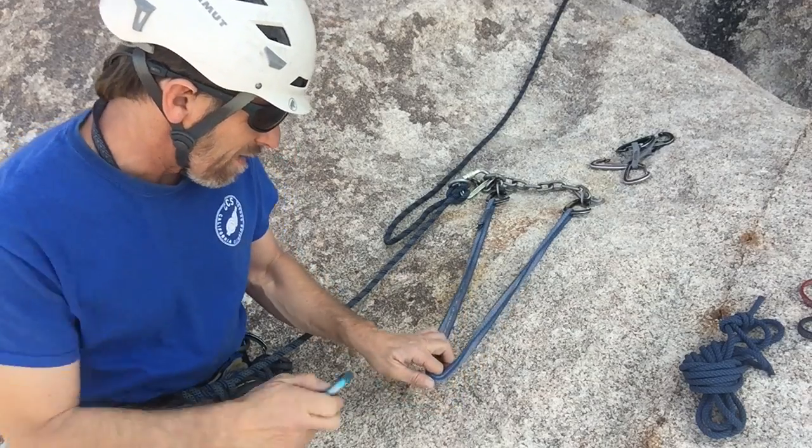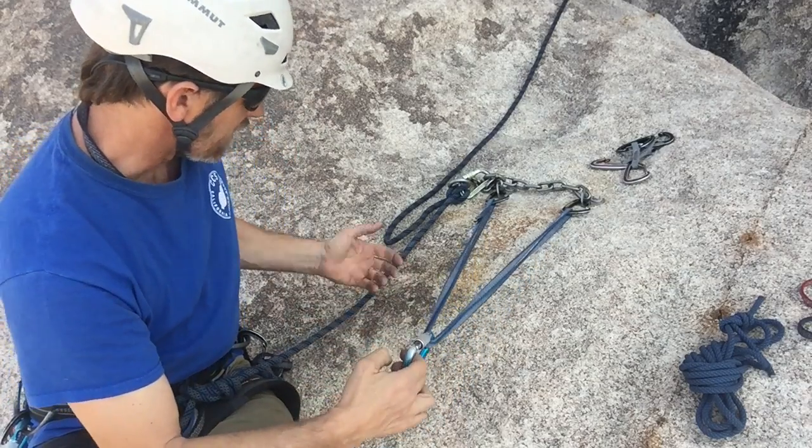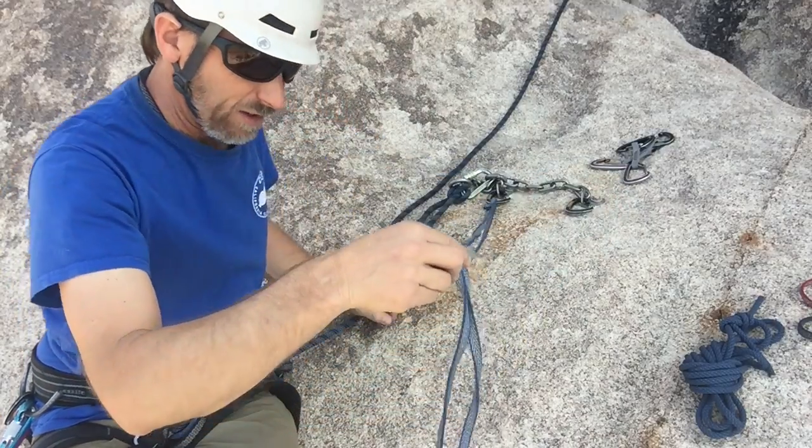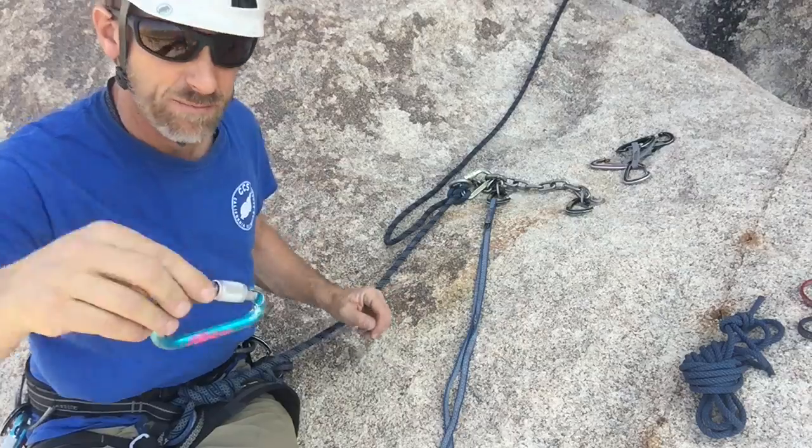However, there is a big drawback to the V. You never want to build an anchor like this, because if one side fails, you're going to lose the whole anchor — it's just going to slip right through.